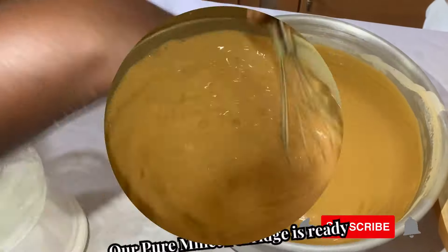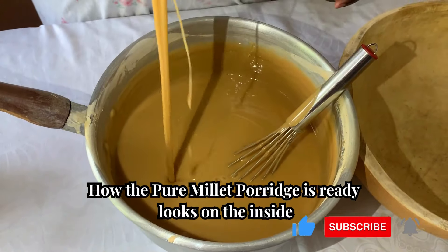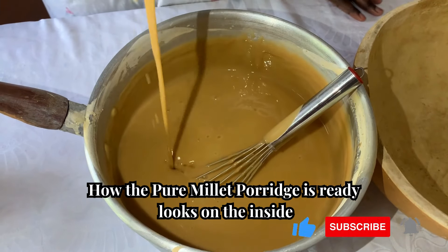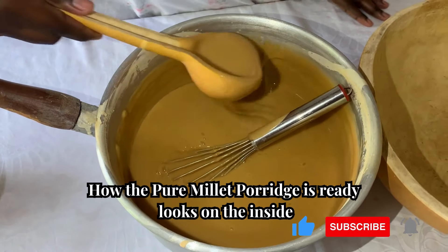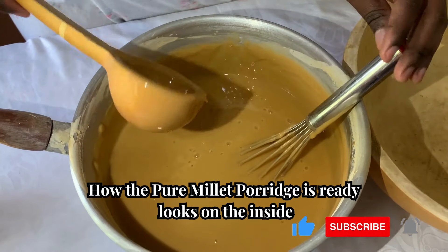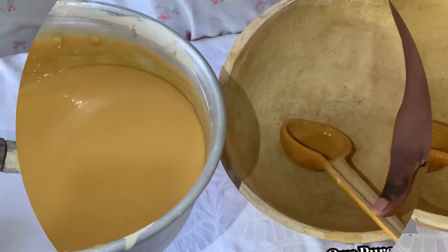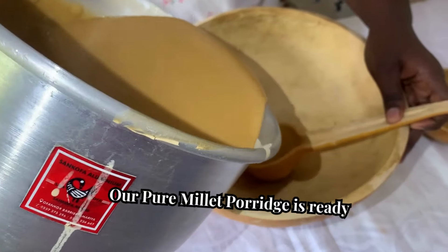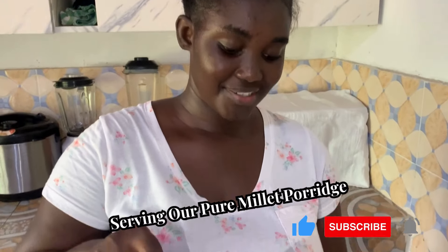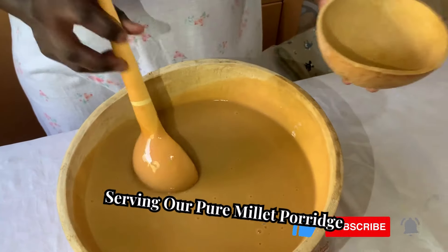If you want it lighter than this, you need to add in more hot water and then mix with the whisk. I'm transferring it from our saucepan into our calabash. This is our porridge — ready to serve.